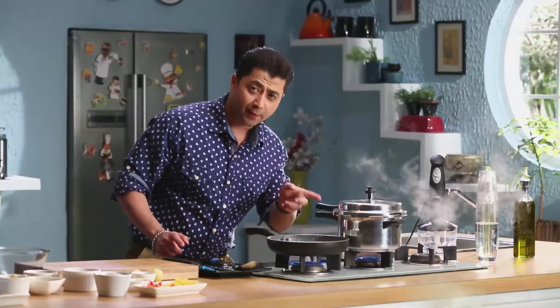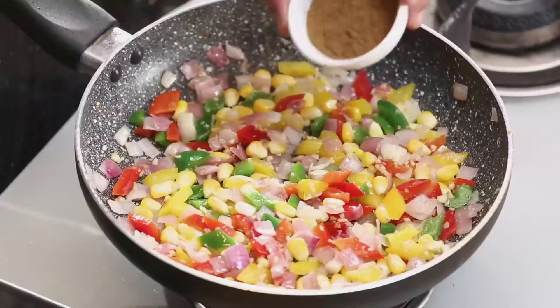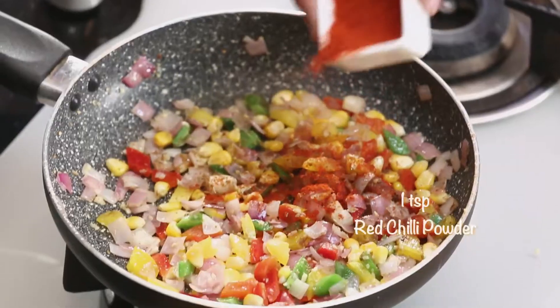Our beans are cooked. I am going to put the gas on. I will add a little jeera powder and a little lal-mirch powder.